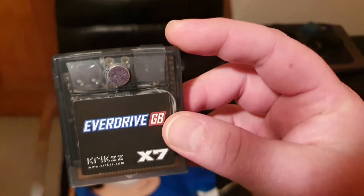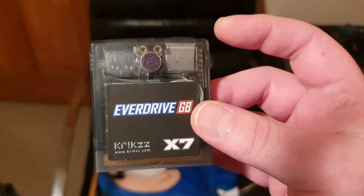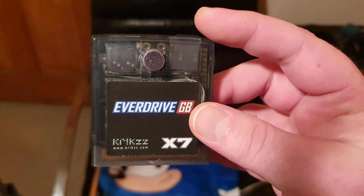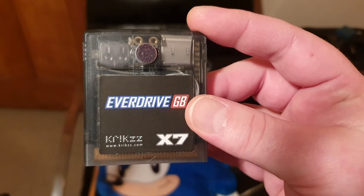I actually took pictures while I was doing the mod, so I'll make a thread on the EverDrive forums and post a link. I'll put a link in the description of the video — if it's not there when the video goes up, it'll be there in an hour or two.